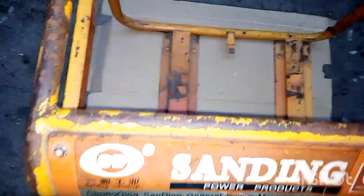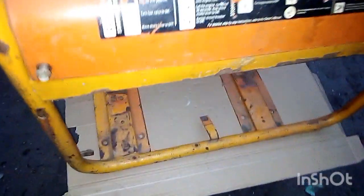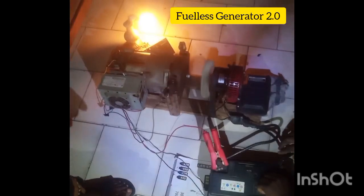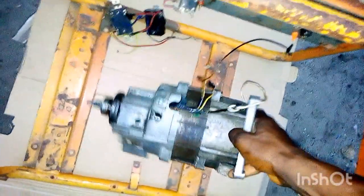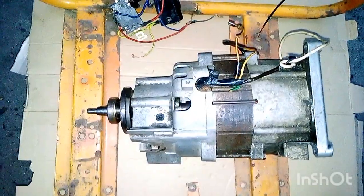We're going to spray it up, remove the rust, and get it looking neat. Previously I was using a wooden frame, but this time we're upgrading to a proper generator metal frame. This is where the alternator will be placed.